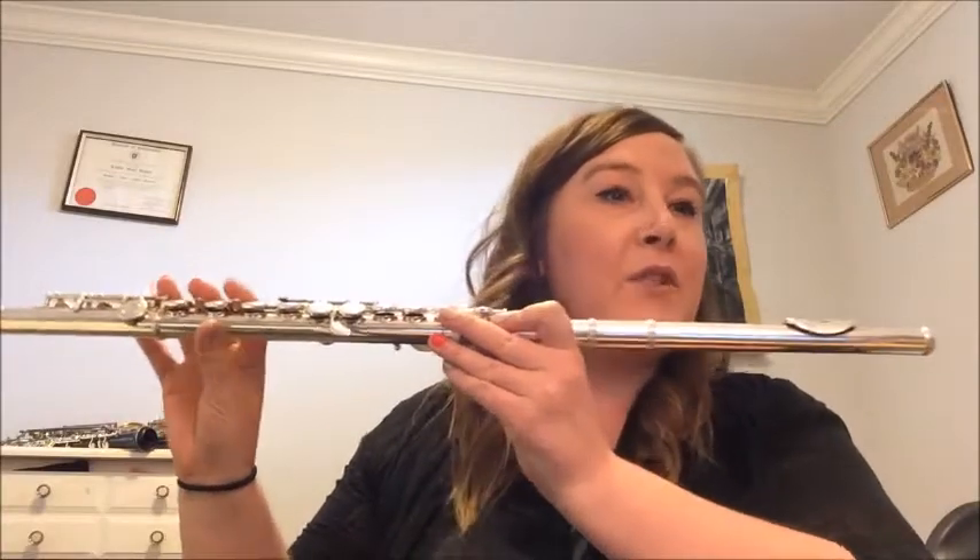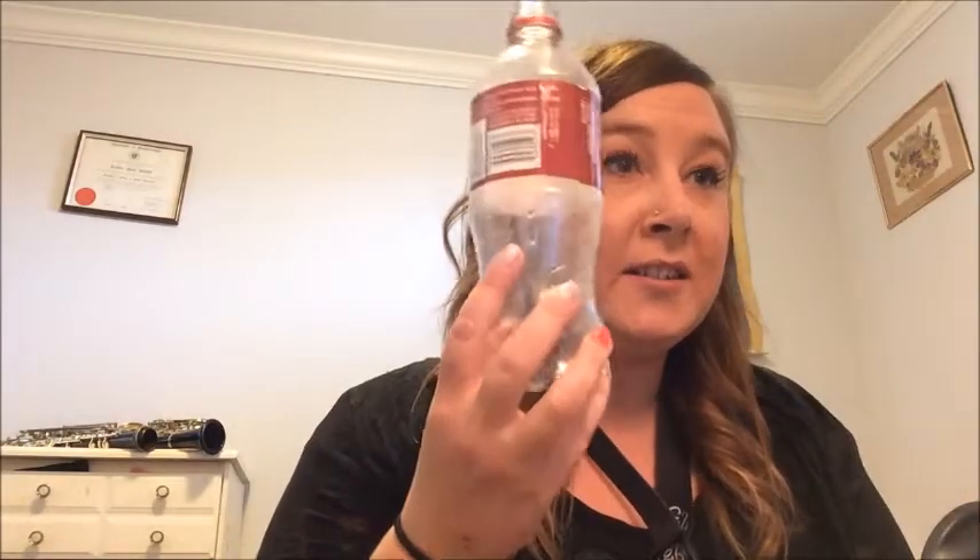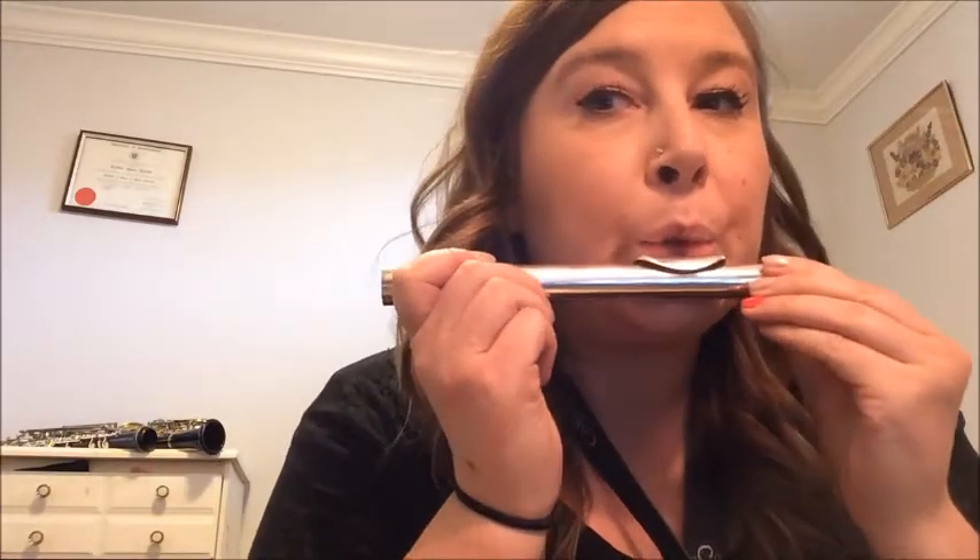This is the woodwind family, and this is the flute. You can try from home if you have a bottle, like a pop bottle. The smaller top is a little easier to make a sound — you would put it under your lip and blow across. So I'm blowing and aiming my air across. The same would be on the flute — you can see there's this head joint, and I would put it up to my lips and blow. You don't all have flutes at home, so the pop bottle is a good way to see if you like how it feels to make the sound.